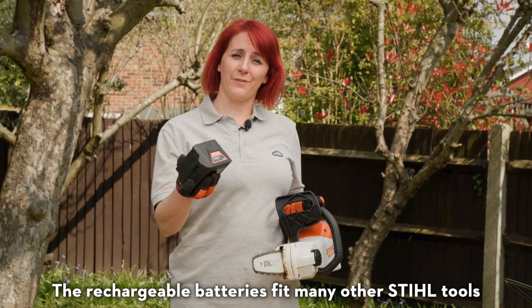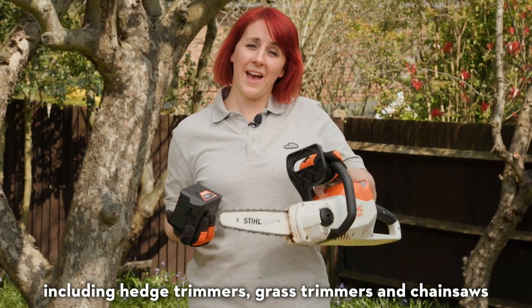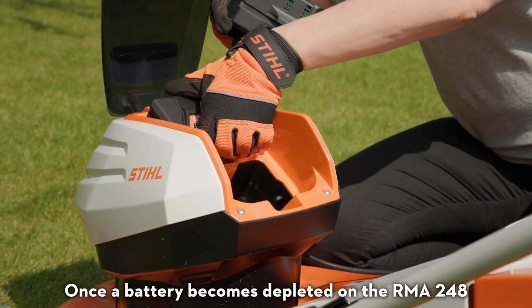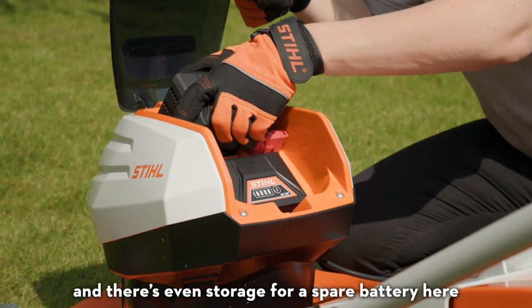The rechargeable batteries fit many other Stihl tools in the AK system, including hedge trimmers, grass trimmers and chainsaws. Once a battery becomes depleted on the RMA248, it's easy to swap it over to another, and there's even storage for a spare battery.